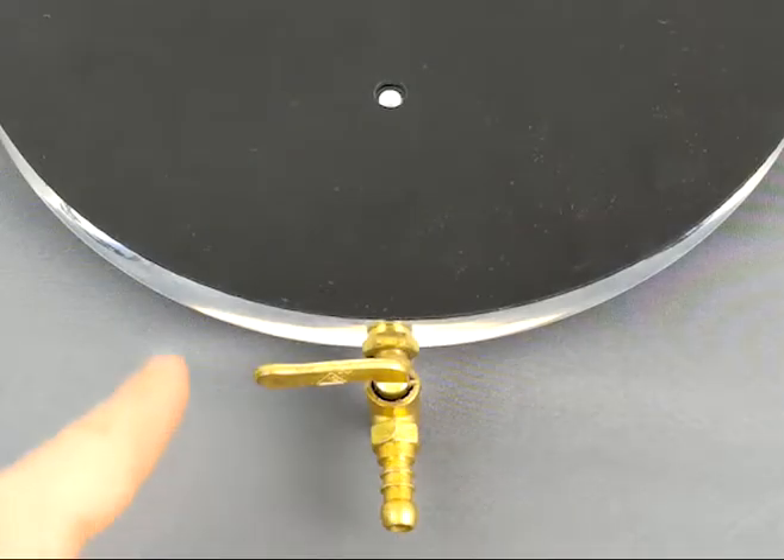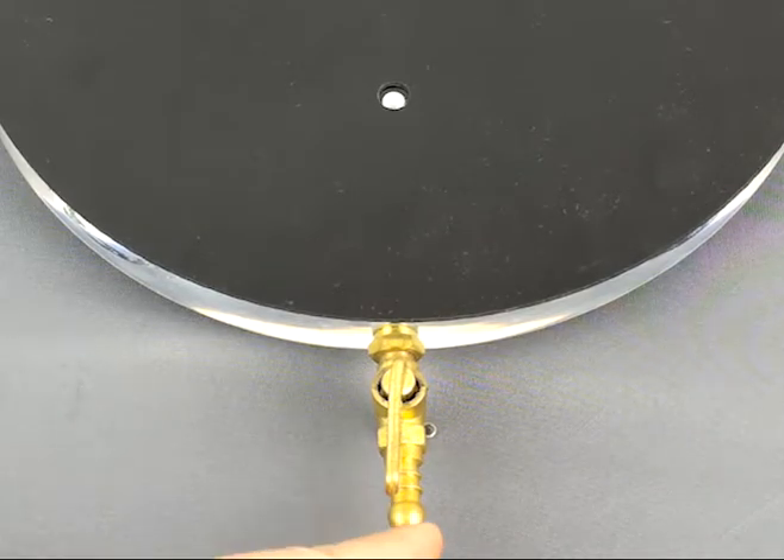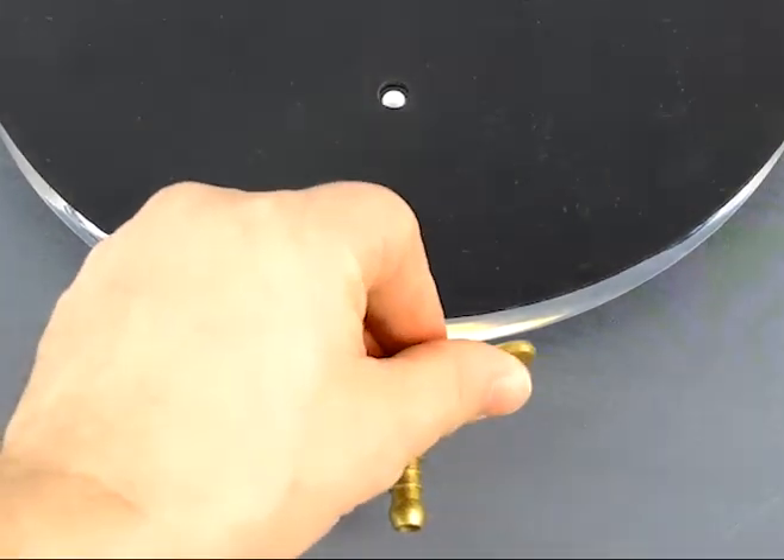The nozzle on the end is open when it is in line with the valve, and it is closed when it's either turned to the left or to the right.